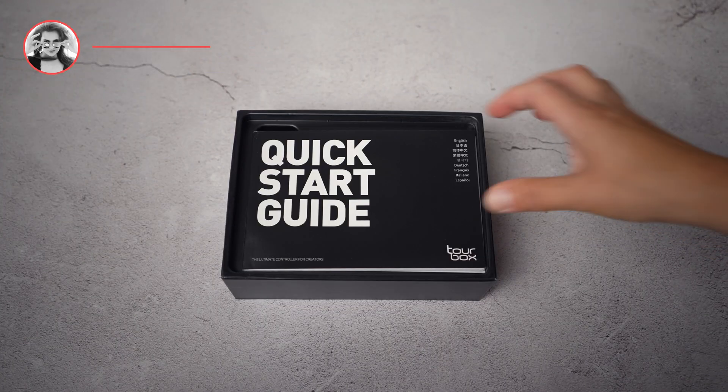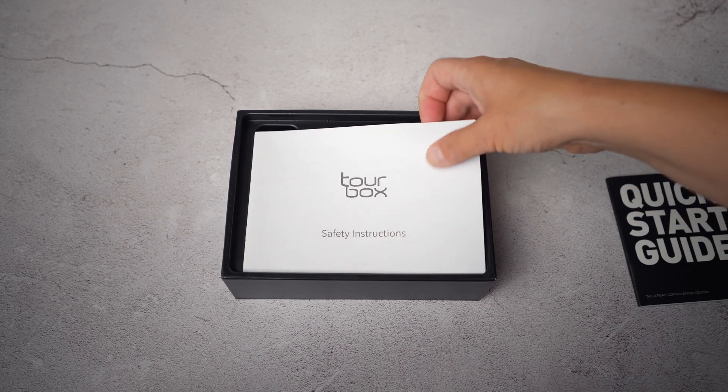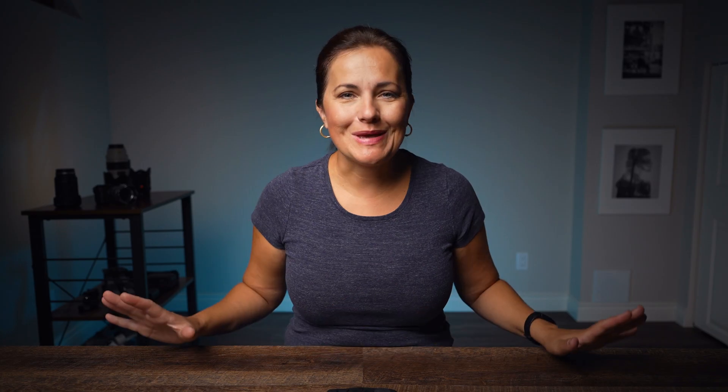Tourbox reached out to me to try out their new generation of deeply customizable creative software controller. I am not being paid by Tourbox. I have been doing photography for 15 years and video for 3.5 years — so many years of editing — and I am one of the most stubborn people.